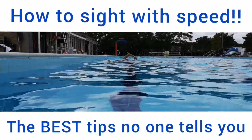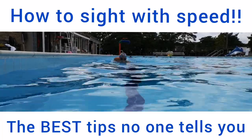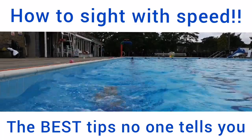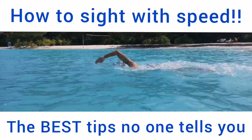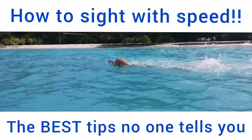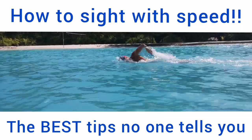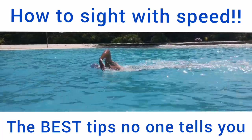The other thing that can happen when we sight is we lose balance. We lift up our front arm in the water, it goes across the center line and causes an imbalance — our head goes to one side. So we don't actually sight straight; we actually angle our head, and that hinders us from seeing what's in front of us. In this video, you can see the sort of pace you can maintain as a result of getting the rhythm right with a roll, kick and pull.